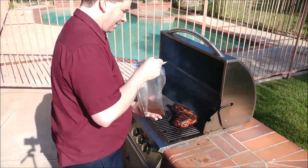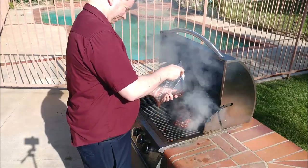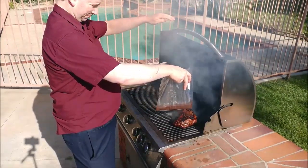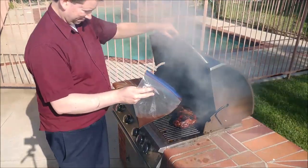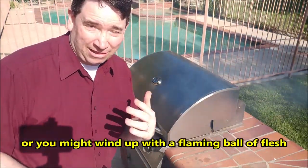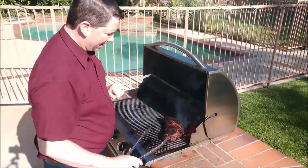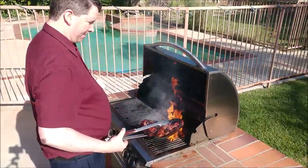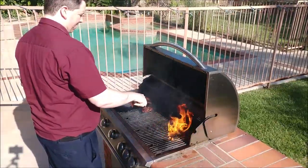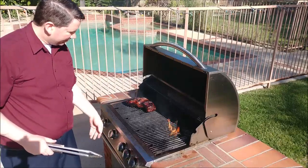There's a lot of flame going on — a lot of popping and flame on the fat side. I'm going to move it to my other side and reduce the heat on that side so it won't cook so hot, but it will keep cooking.